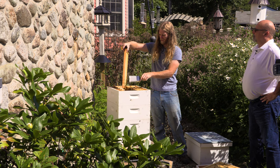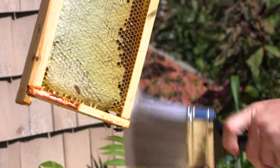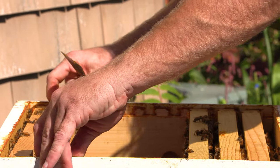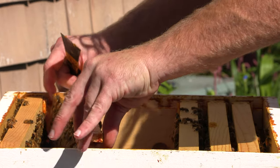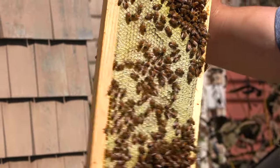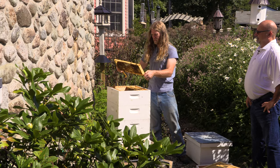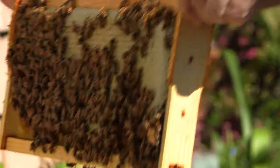So this queen in this hive is actually two years old now and she's a champion — she's such a beautiful lovely queen. The hive — you notice the frames are all stuck together, and that's from propolis. Propolis is a very interesting substance that the bees make from tree resins and plant resins. It's very, very healthy for them, and healthy for us too. It's antimicrobial, antibacterial, antifungal, antiviral — so it's a super healing substance. The bees coat all the inside to keep the hive really healthy.